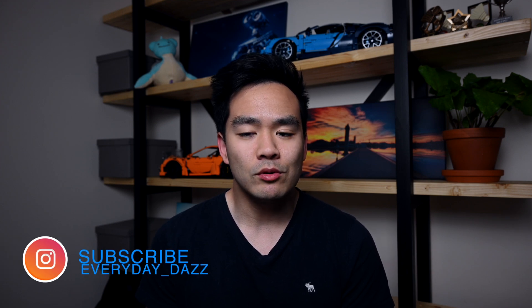Hey everyone, welcome back to the channel. In today's video I'm going to be talking about supports and what they actually look like in real life.